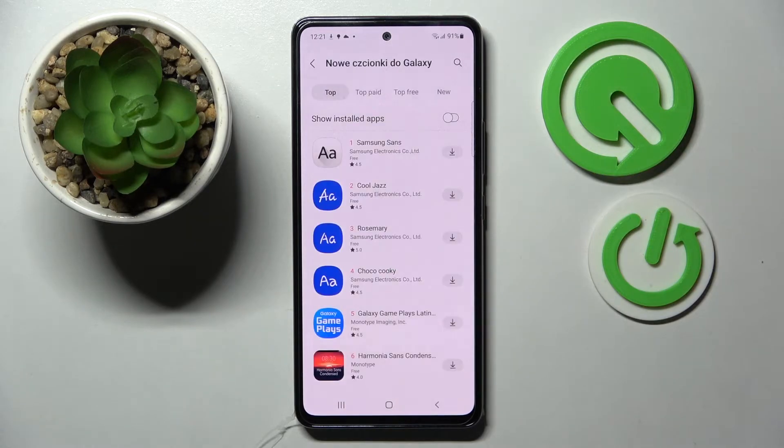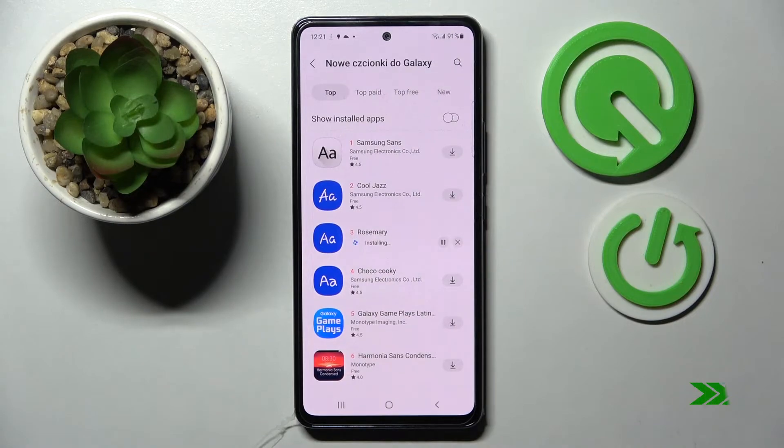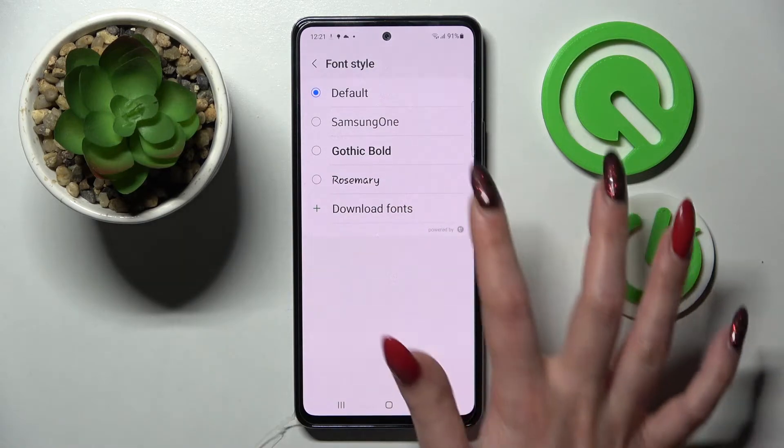After that you need to click on this little icon next to rosemary one and wait. Now when I go back, as you can see rosemary font is over here. If you wish to apply it just click on it.